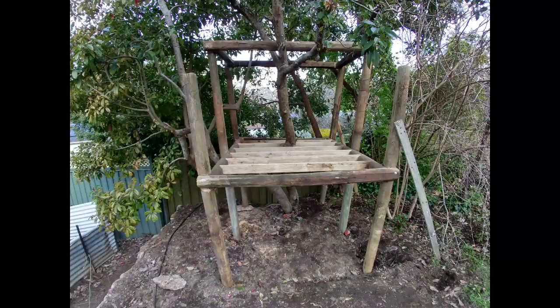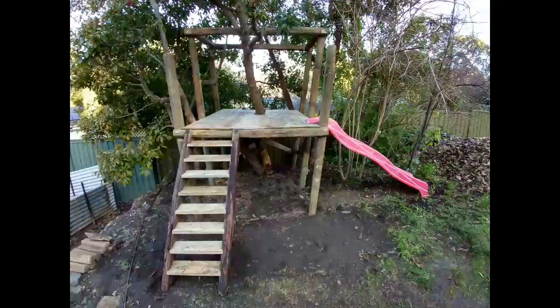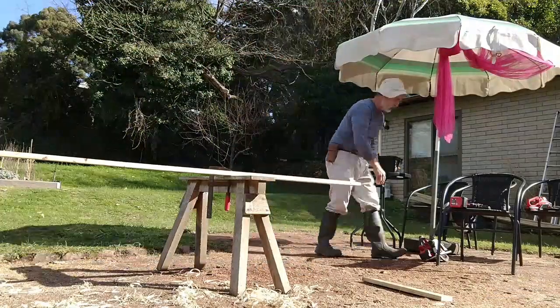The wall frames are up, the crossbeams and floor joists are on, the stairs and slippery slide are done. Now I've got to put a roof on it.